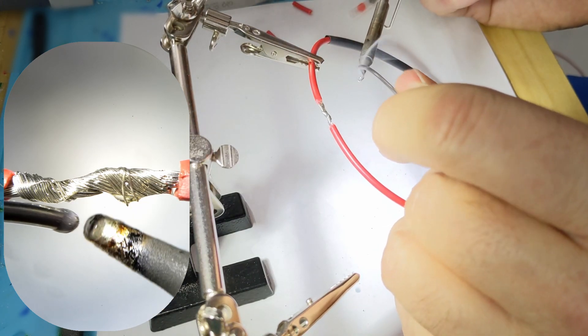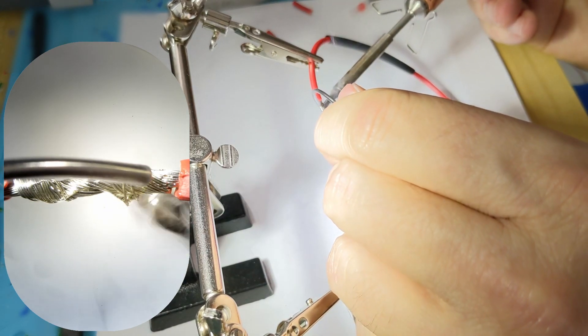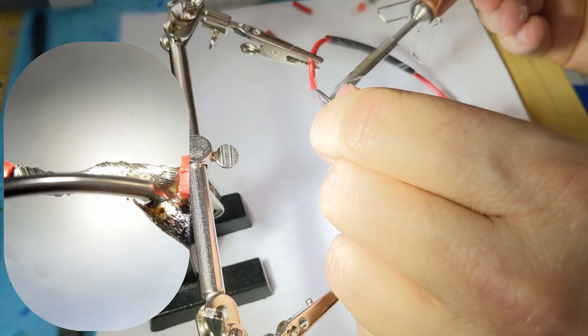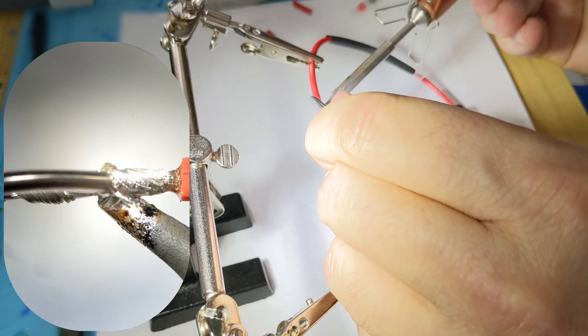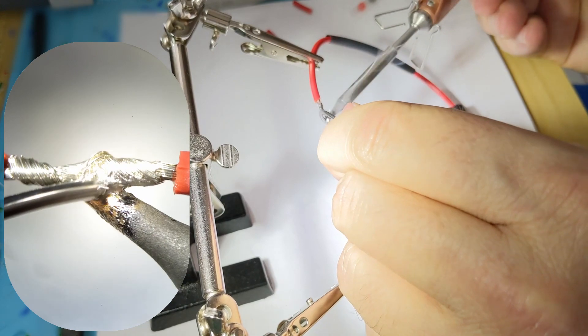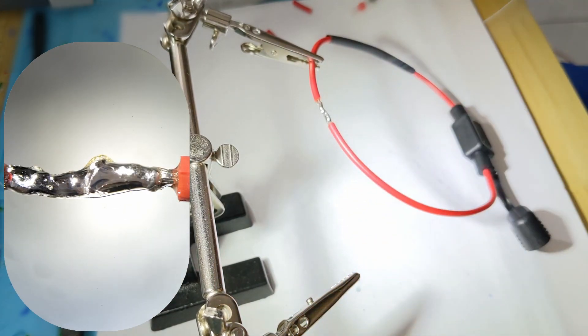The next thing to do is go ahead and put solder on the soldering iron first, and then you're going to heat up the wire from underneath. That's it.